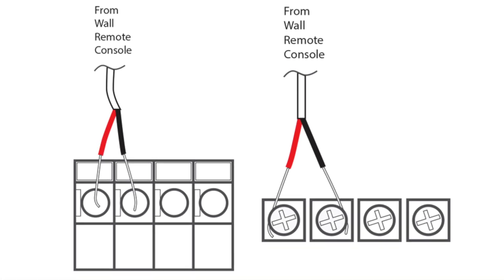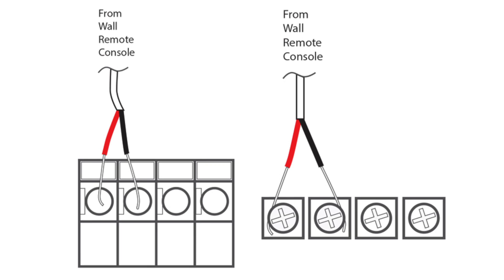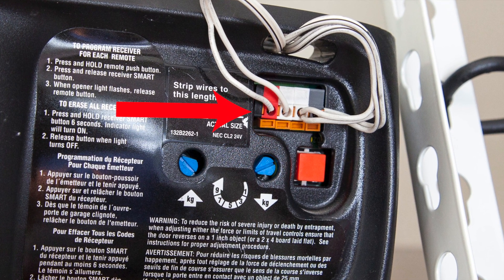Another common terminal type uses screws instead, where the wires are wrapped around the screw instead of being inserted into the ports. They may look different, but the same rules will apply. Next, connect the wires to the terminals. The provided wires are both neutral, so it won't matter which wire goes into which terminal.